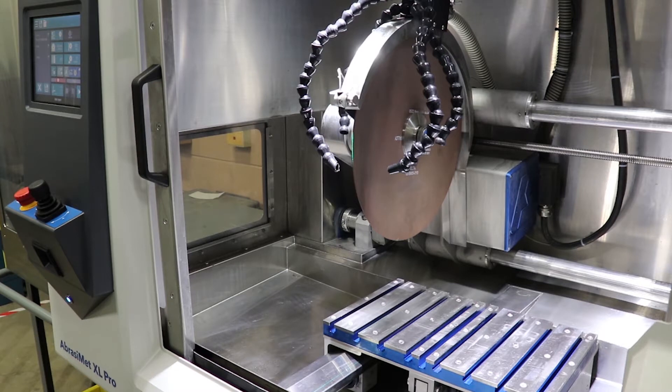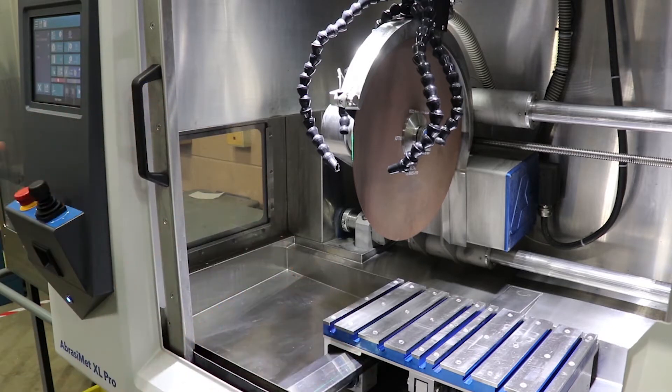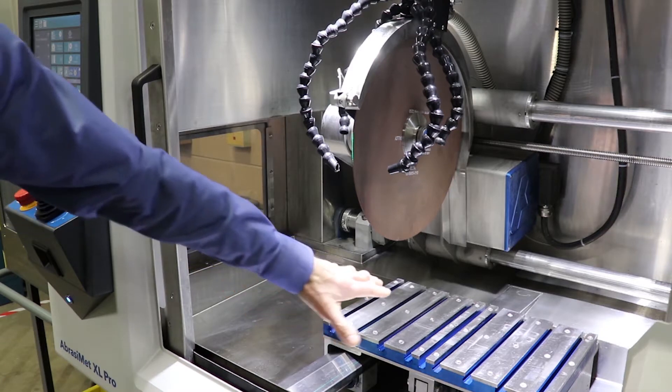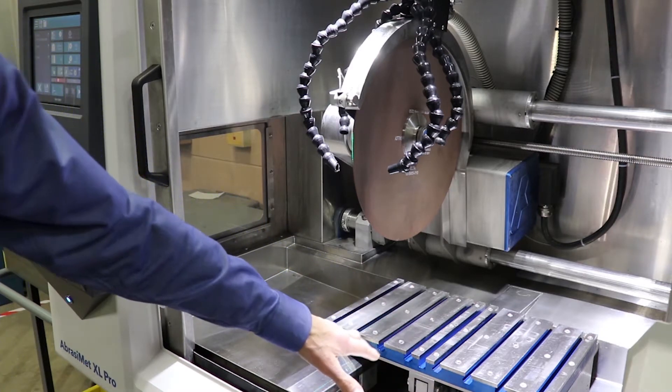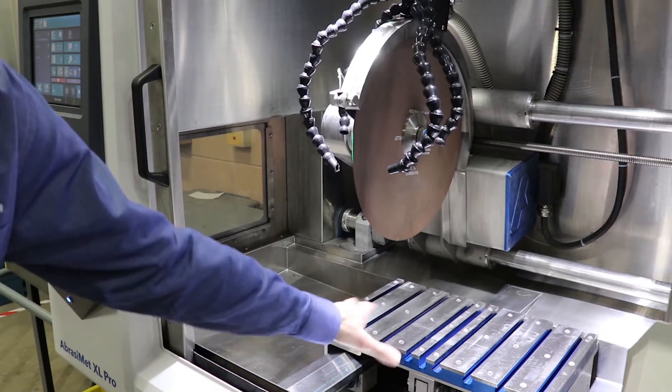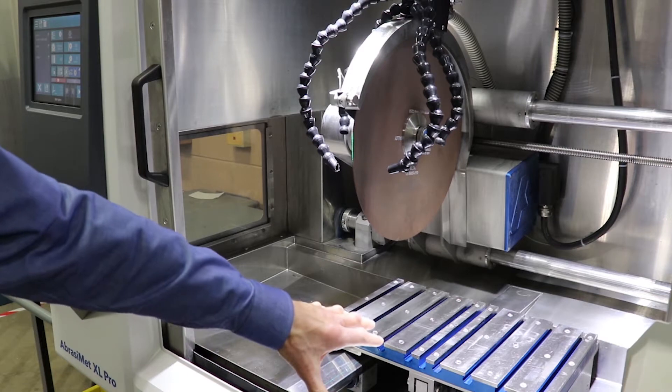A few of the design features we built into this machine in order to allow ease of use and convenience: here you can see a very well-lit cutting chamber — it's about three feet by two feet inside — with good visibility from the front and both sides. Under the vice table there's a lot of room to make cleaning very easy, with stainless steel components throughout and no lost parts under the vice table after cutting.